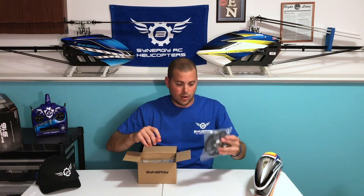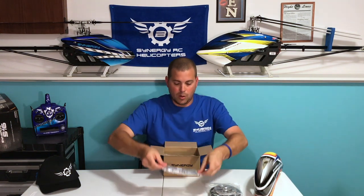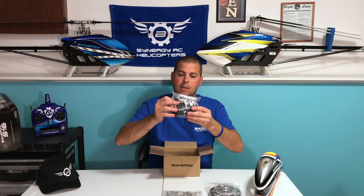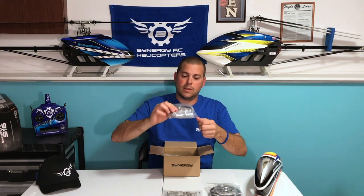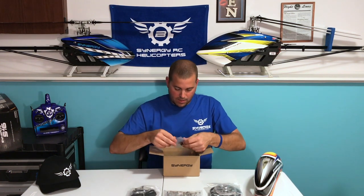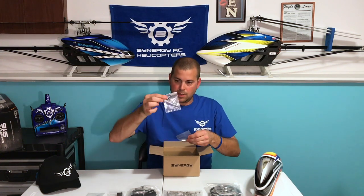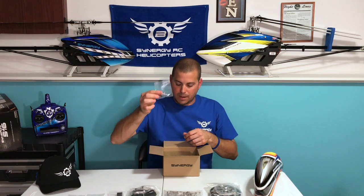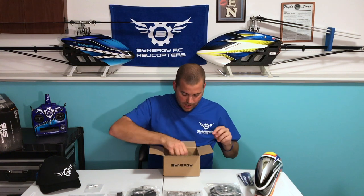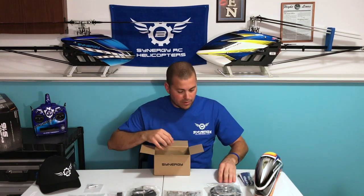Outside here we got our main gear and pulley, our upper and lower bearing blocks, the entire tail gear box, tail assembly, blade pinch, arms, grips, and belt assemblies. We have our pinion, spacers for the canopy, more parts for the canopy, our locking mechanism for the battery tray — it's going to be nice to have a battery tray. Synergy battery straps, and you've got the keychain little canopy mounts there.